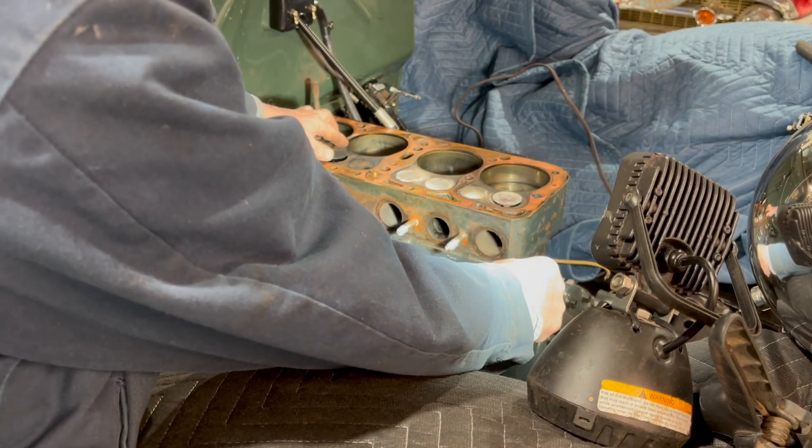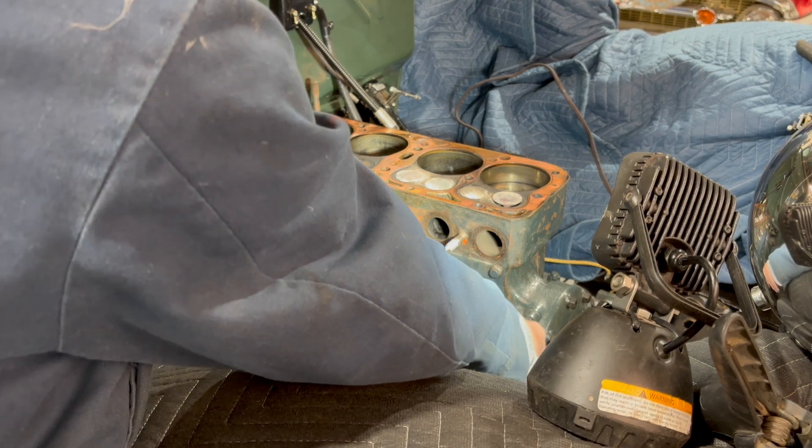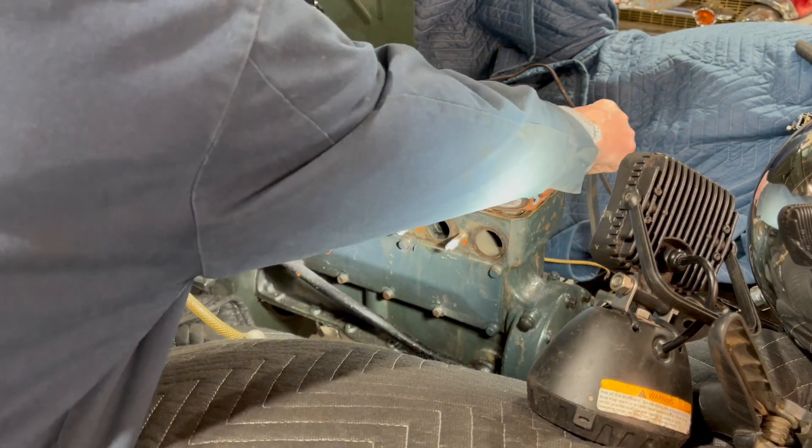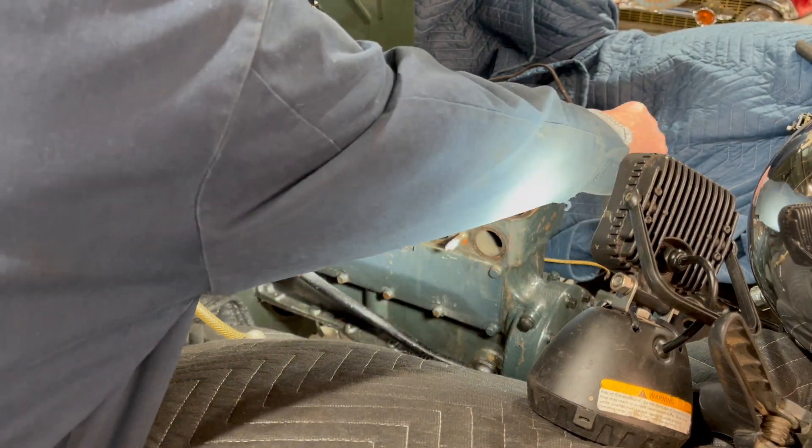They're real thin too. This engine's already 125 thousandths over, so we're gonna have to sleeve it or get a block to overhaul it.